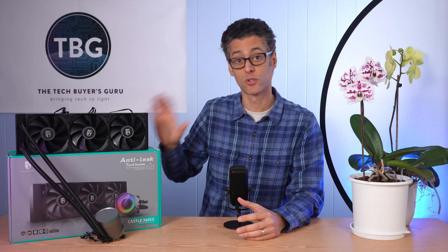The Castle 360 EX is a cooler I featured on the channel previously, benchmarking it against its 280 EX cousin, and they came out nearly identical, which is really interesting. But this series is focused on 360 models, and this is what this one is. It comes in around $140 — sometimes $130 — so it's a reasonably priced 360mm all-in-one; not the cheapest out there, but not the most expensive either.